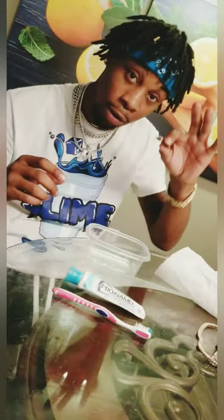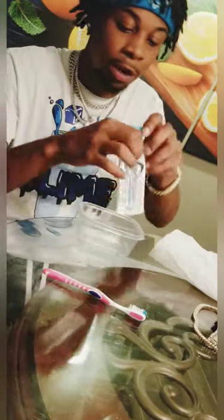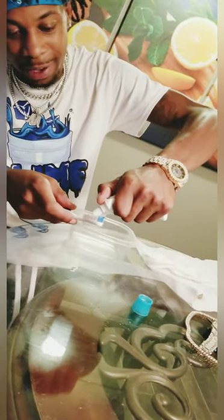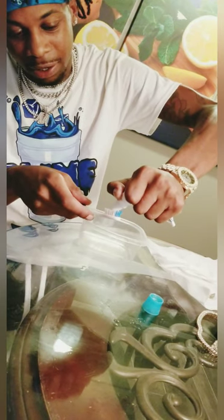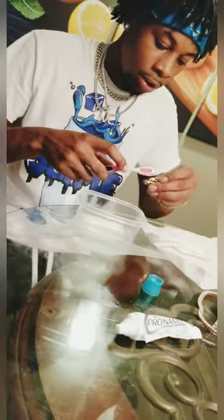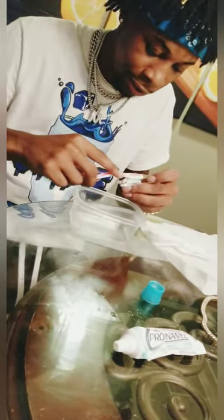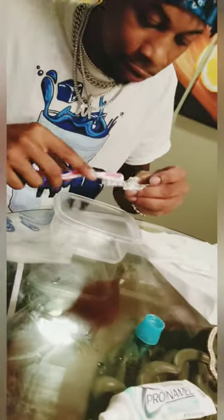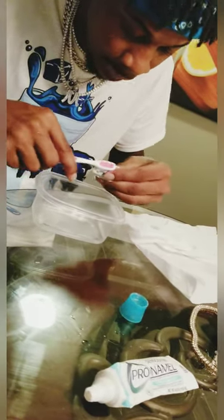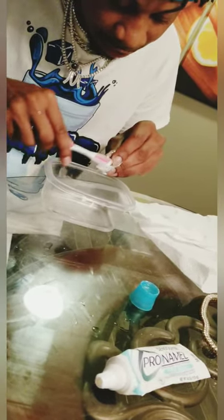We're gonna take the grill and we're just gonna drop it in the water, get it wet. Take the toothbrush — I'm not trying to hide anything, people always trying to find some type of trick. We're gonna put toothpaste on it, dip it in there, and we're gonna start brushing. It may take you a little while to get into it.